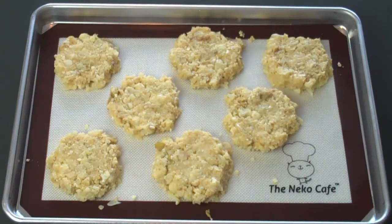Place them in a 375 degree oven and bake for 8 to 10 minutes. Then, flip them and cook for another 5 minutes.